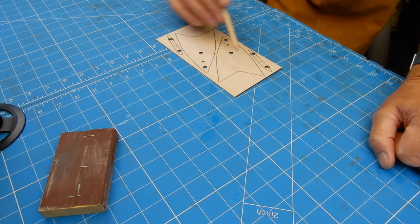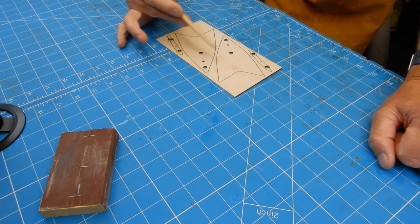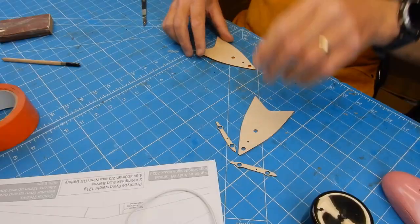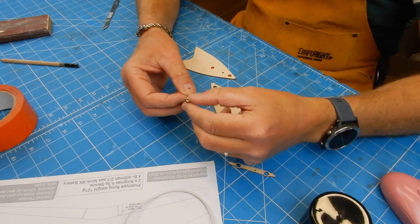You want to cut these out — these are the wingtips, and they're all going to have magnets in them. Then we'll talk about what we're going to do with the fin. Cut out the wingtips, and the idea is we're going to be popping a magnet in each one.